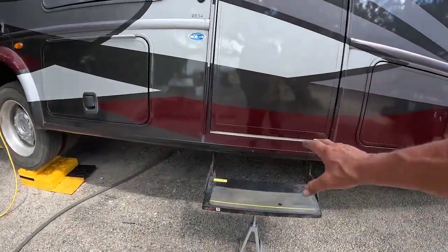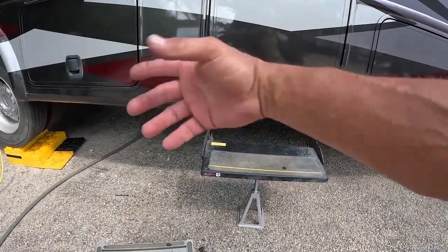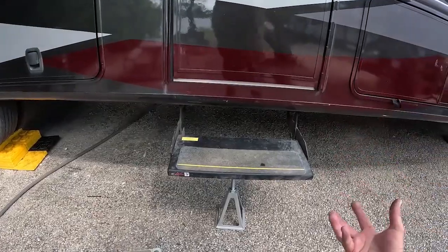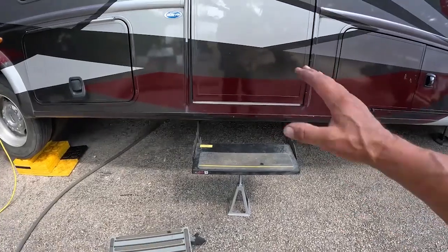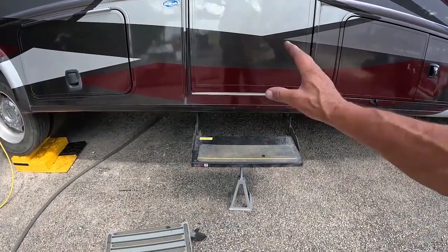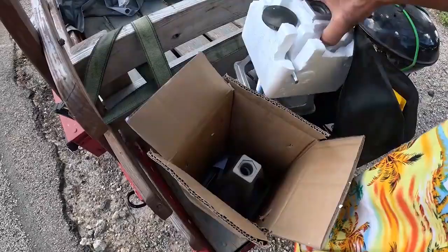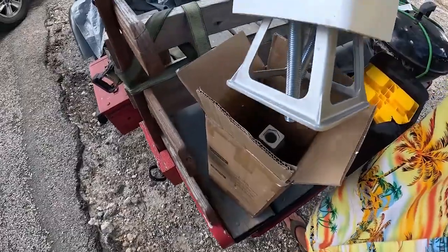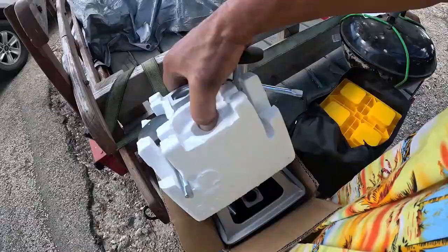I just found another use for those jack stands. The step here is not very well built and it flexes a lot when I step on it — I've actually had to rework the way that step mounts to what it's attached to. I'm always worried about stepping out and having the step collapse. Now I don't have to worry about it. Genius! I like them and I know you will too.